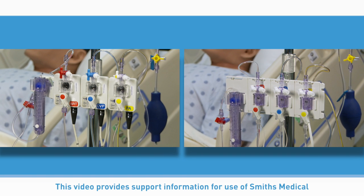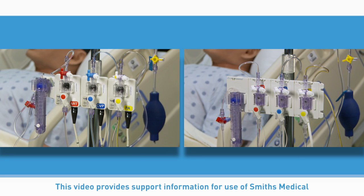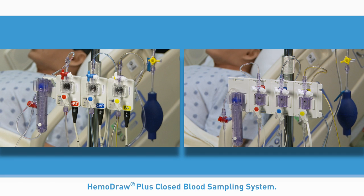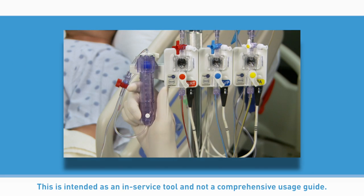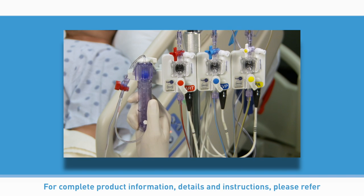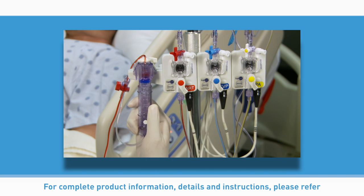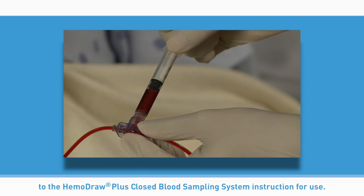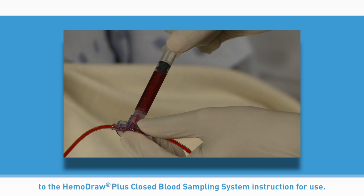This video provides support information for use of Smith's Medical Hemodraw Plus closed blood sampling system. This is intended as an in-service tool and not a comprehensive usage guide. For complete product information, details, and instructions, please refer to the Hemodraw Plus closed blood sampling system instruction for use.